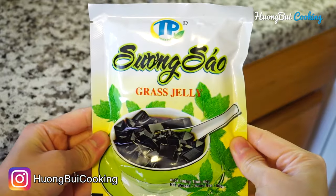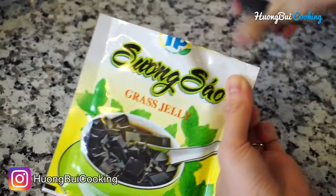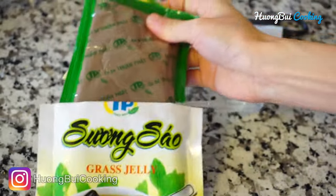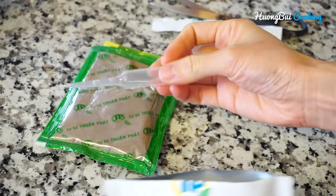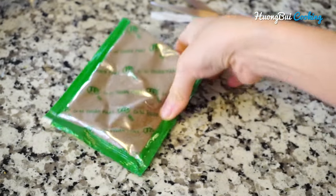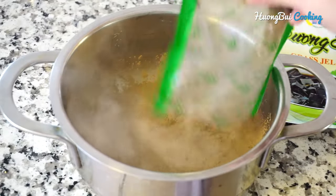Now in the meantime, let's cook the grass jelly. There's a detailed cooking instruction on the back of the package — just follow that and you're gonna be fine. Inside the package you're gonna find a tube of banana extract, which we'll use at the very end, and the jelly powder.